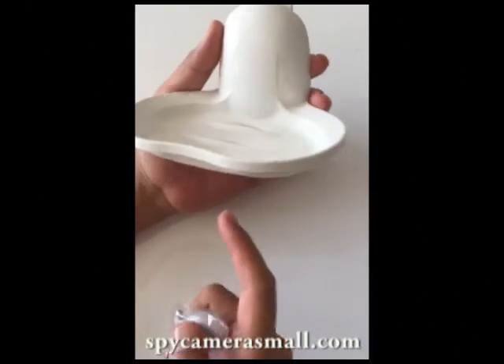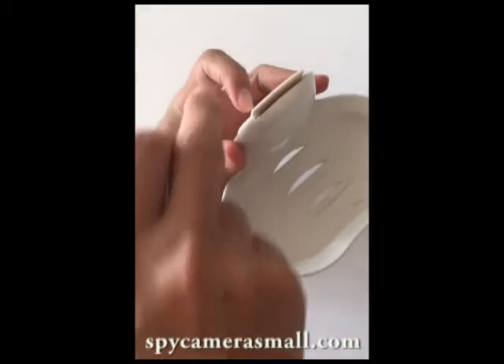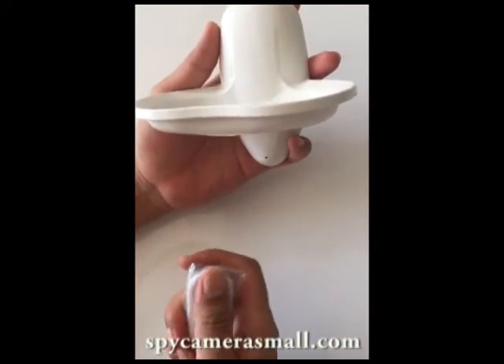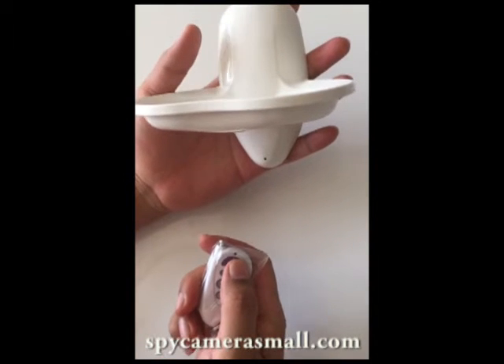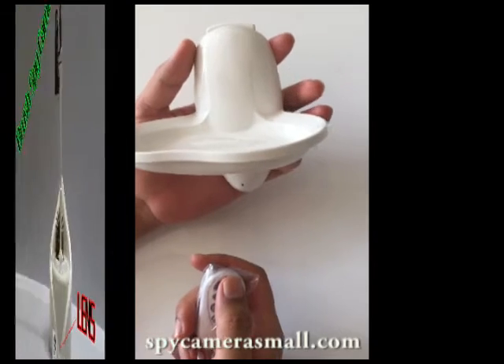Today I want to introduce this showbox by camera. The camera lens is right here and the USB port is right here. You can use the remote control to control it — pressing A to stand by and B for recording. Thank you for buying.